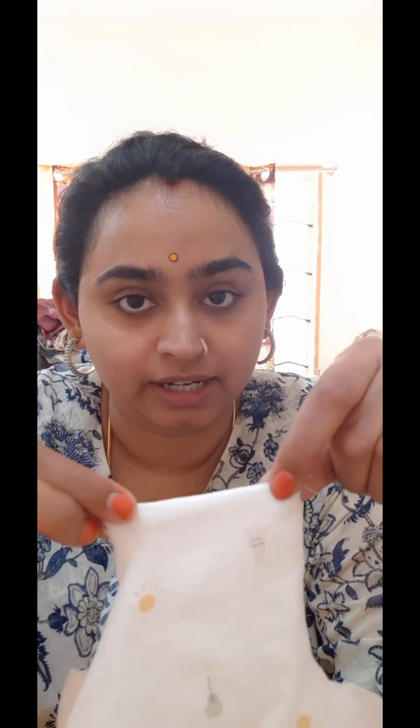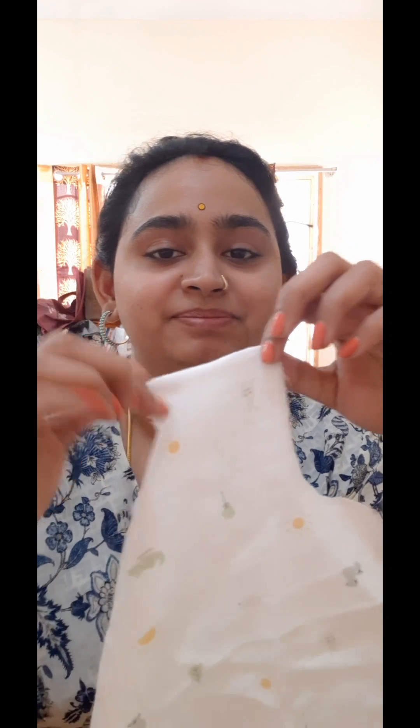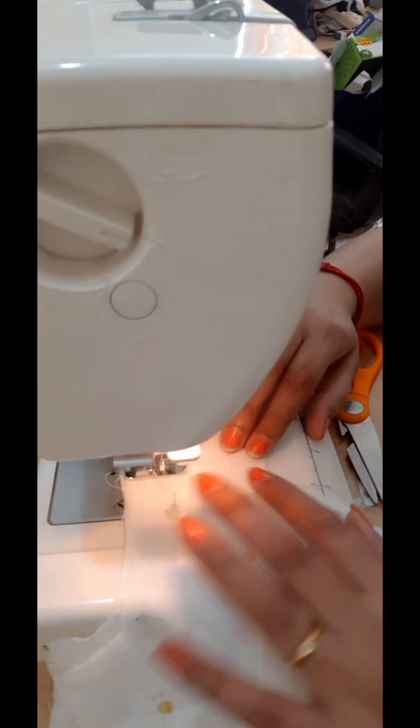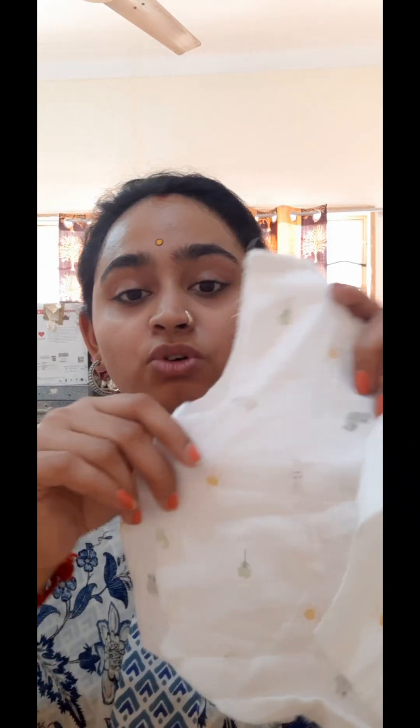Now I turn the fabric to the wrong side. Since I gave a seam allowance of 0.75 inch and have already used 0.25 inch, I will now give a stitch at 0.5 inches on the wrong side of the fabric.